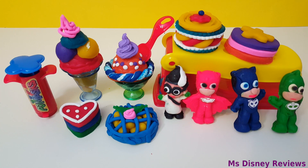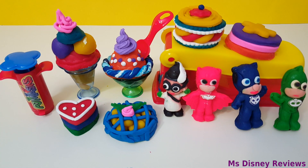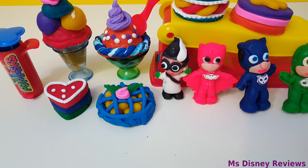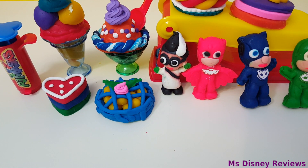Alright guys, thank you so much for watching this video. I really hope you had fun watching that. Do try out all these cool designs of ice creams and cookies, and of course the cute PJ Masks. Bye-bye!